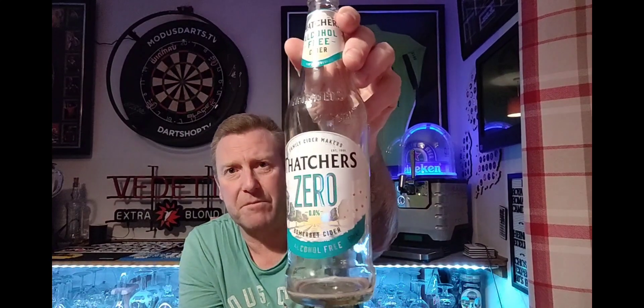Thumbs up from me — Thatcher's Zero, give it a go if you like your ciders and want some no-alcohol stuff. If you've had it before let me know what you think, feel free to comment. I've waffled on for way too long — thank you for watching and I'll see you again soon. Cheers!